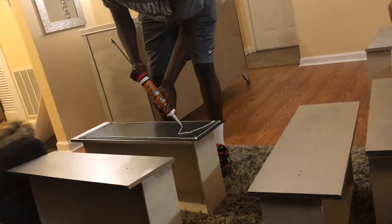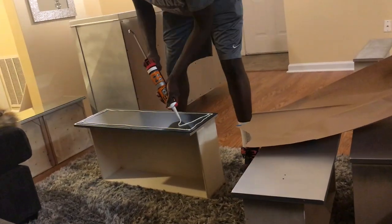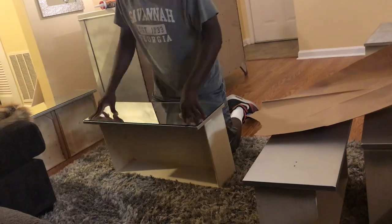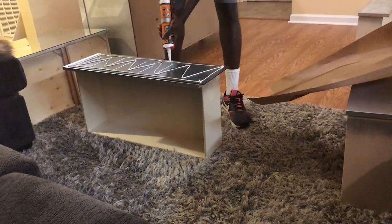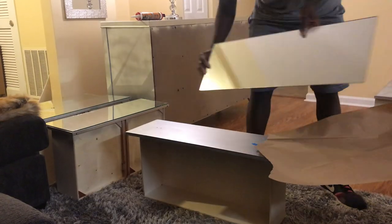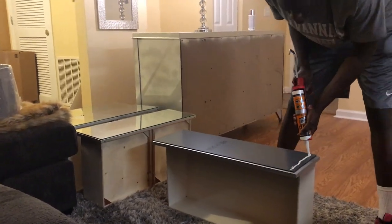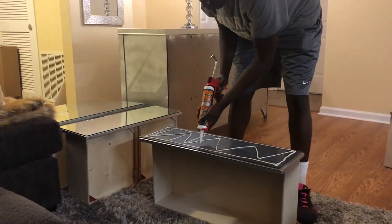We purchased the Gorilla Glue from Lowe's — I think it was around five to eight dollars; I'll leave the link in the description box. My boyfriend applied the Gorilla Glue to the back of the mirrors and put a generous amount so that it would stick to the drawers. This process did take a while because he wanted to make sure everything was good and sticking properly.